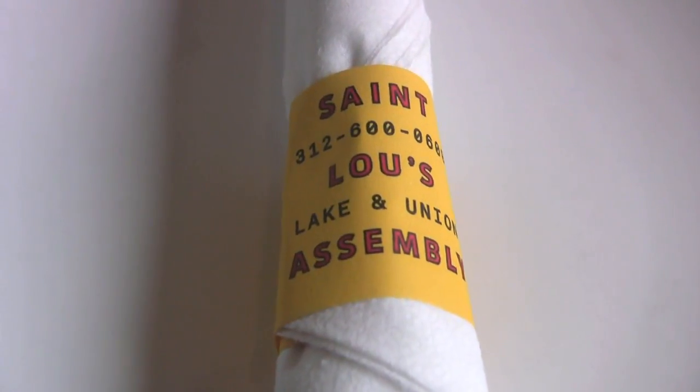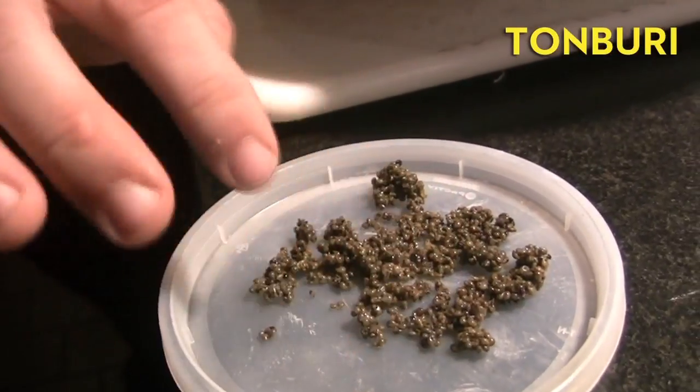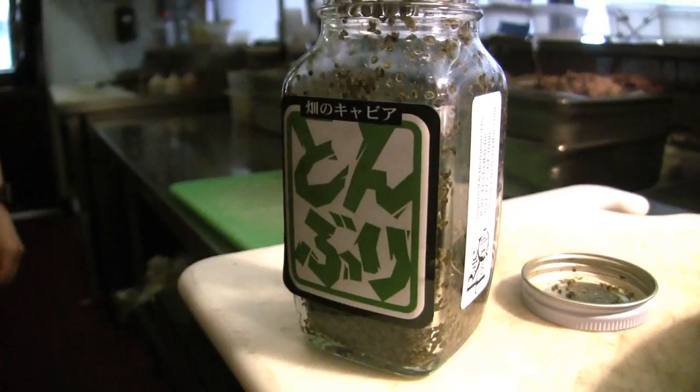My ingredient was tambourine. A seed that comes off of the burning bush. Everybody talks about how it's almost like caviar in a way where it pops in your mouth, just a slight bit. Mostly used as a garnish for its texture on top of either sushi or anything Chinese-cultured as well.